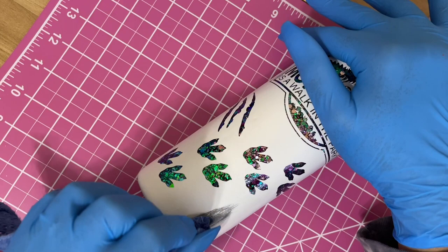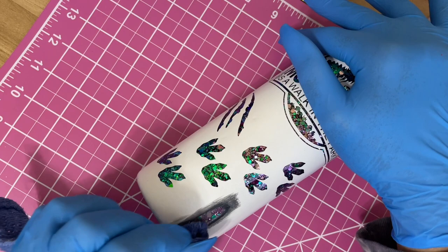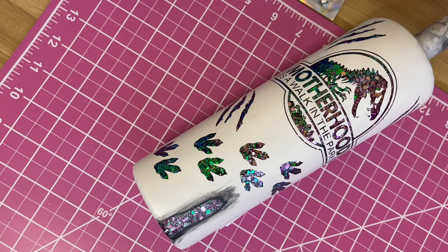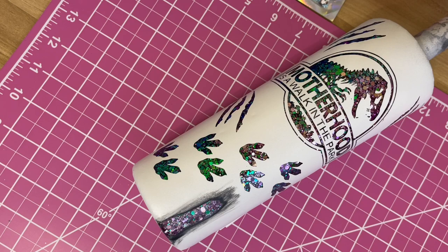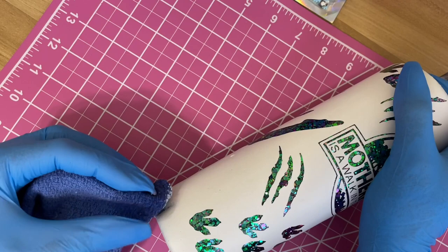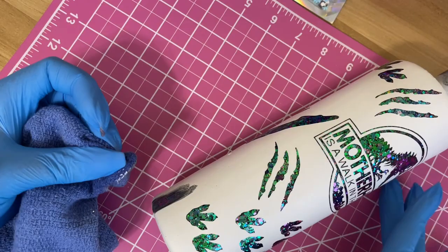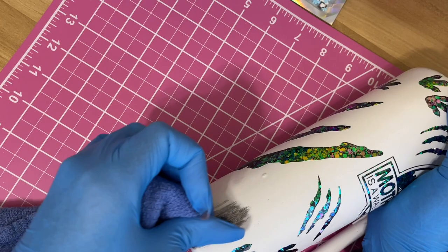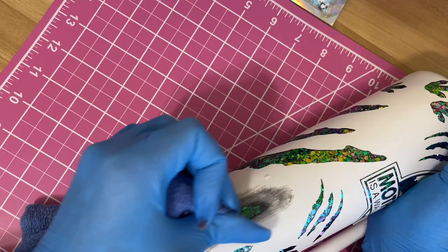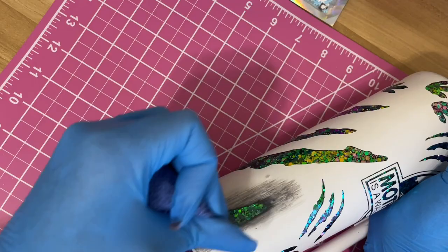As I'm removing the spray paint, some of the black underneath starts creating dirty marks on top of the white. With this motherhood tumbler design, I actually like my tumblers to look a little bit dirty. I go in with some alcohol to clean up around where I'm distressing, but towards the end I like to make it look worn and dirty. 'This is motherhood — it's a walk in the park,' so I really do want it to look a little grungy.